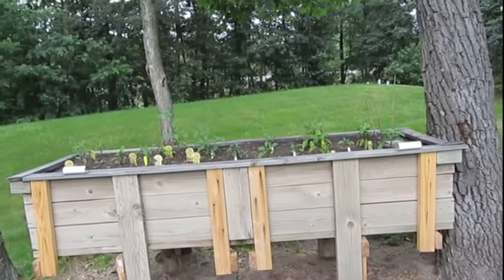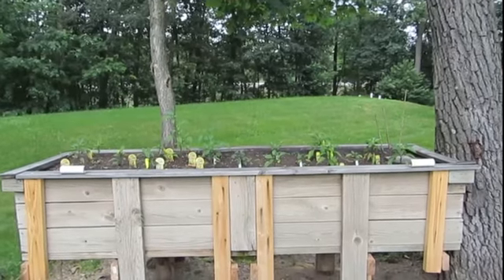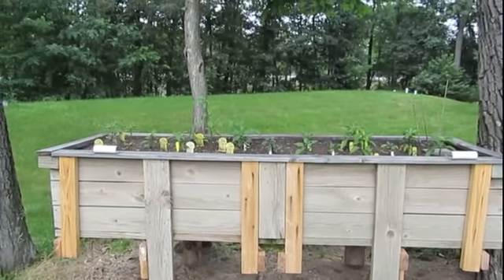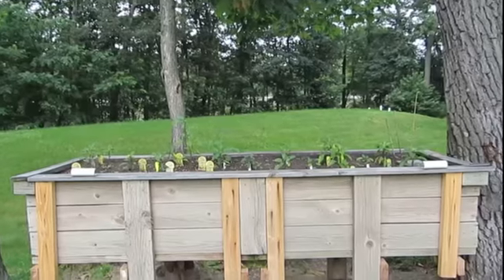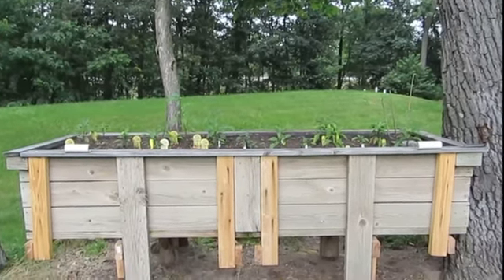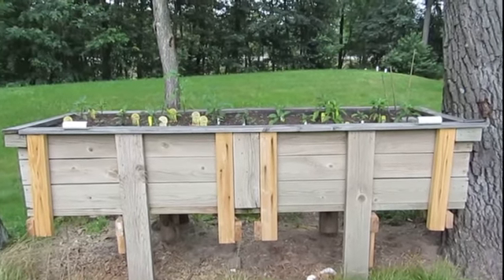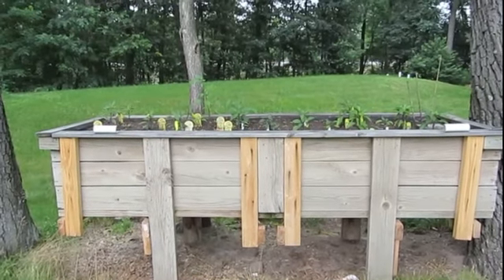It never really gets a whole lot of direct sunlight, and I just don't think that's what the peppers are looking for. I don't know what I'm going to do — the garden is about eight feet long by two and a half feet wide and about two and a half feet deep, so that's a lot of cubic feet and a lot of weight, probably a couple thousand pounds. Moving it is almost impossible.